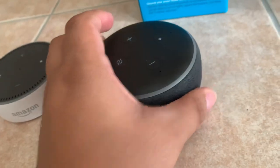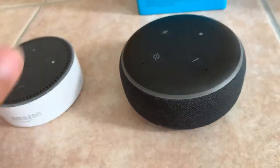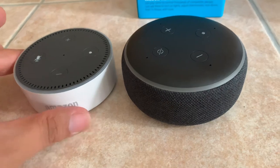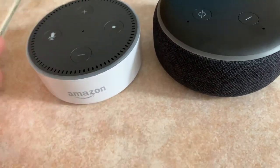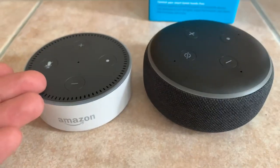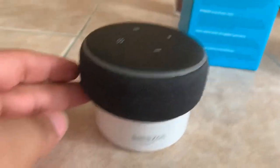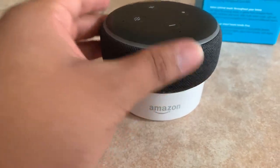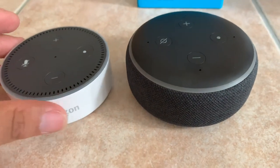Oh wow, they went ahead and added fabric too, like the Google Mini series. Let's put these guys side-by-side. First impression, it definitely is a lot bigger than the Amazon Echo 2nd Gen. This one was $19 this Black Friday. Look at how much bigger it is. So I'm assuming the speaker is going to be a lot more loud, have a lot more sound, a lot more in-depth.